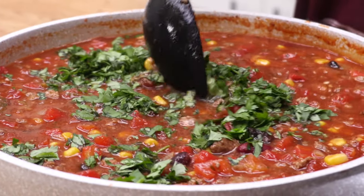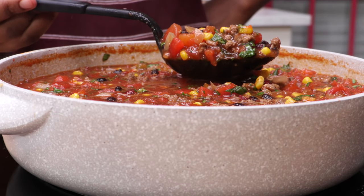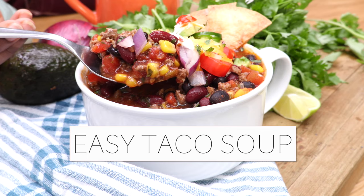Hi guys, today on DivaSkinCook we are making this hearty, flavorful taco soup. Oh my god, it's like so good. We're going to load it up with all kinds of taco toppings and dinner. It's going to be done so quick and easy. You ready? Let's go.